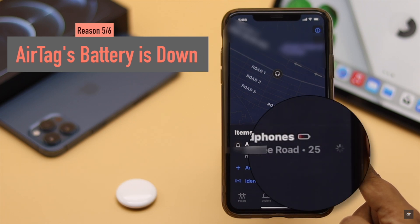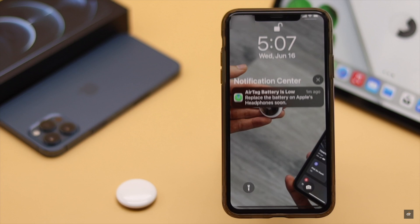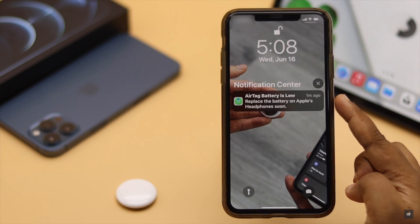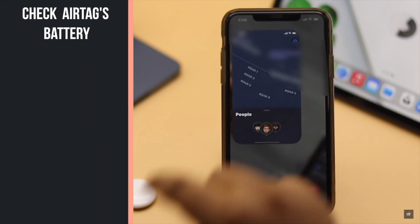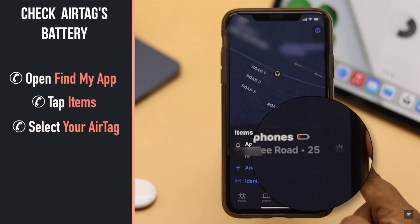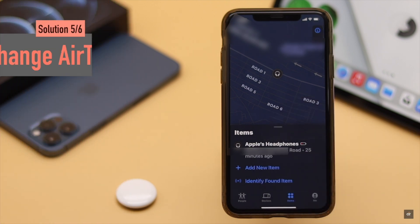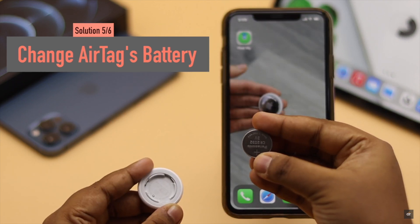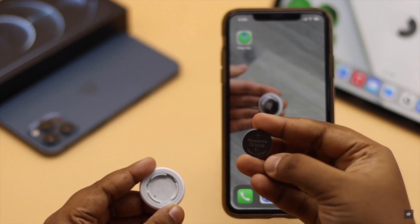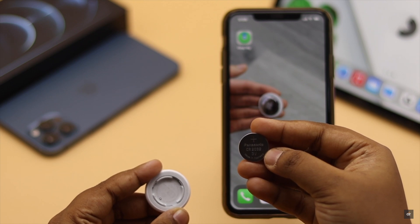If your AirTag's battery is low, it can show unreachable in the Find My app. If the battery gets critically low, you will get a notification on your iPhone. You can check the AirTag's battery level in the Find My app — if the battery is very low, you will need to replace it. AirTags use a CR2032 battery, which is easily found in any convenience store.